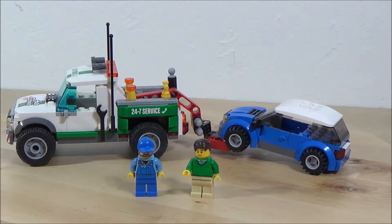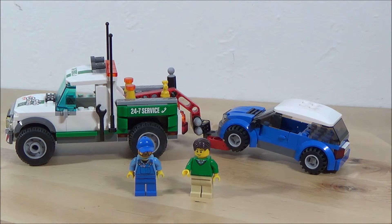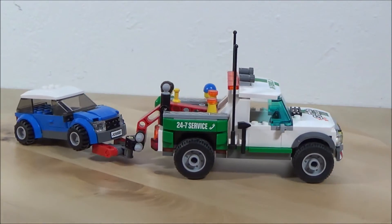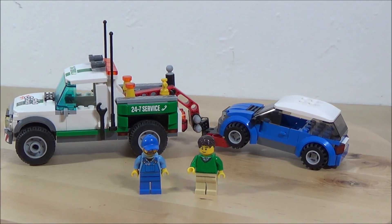So what do you think of the set? Let me know in the comment section below. I'm going to rate this set an 8.2. I would like to see another minifigure, or maybe a park bench or just something else. For $20 and 209 pieces, it's about 10 cents per piece with two minifigures. So it's a good set — I just think it could be a little bit better.